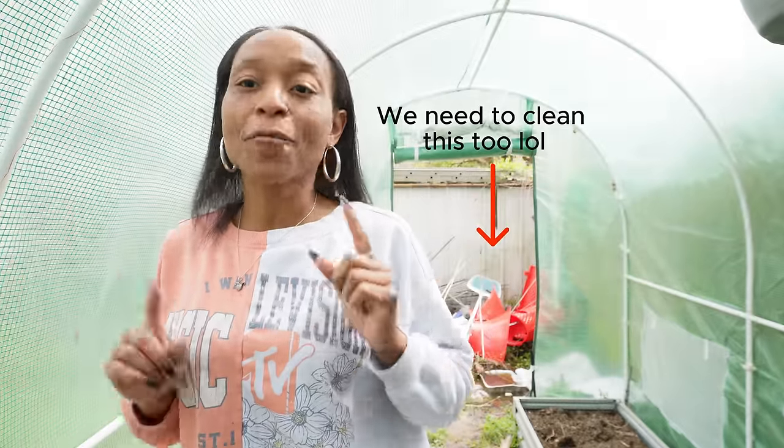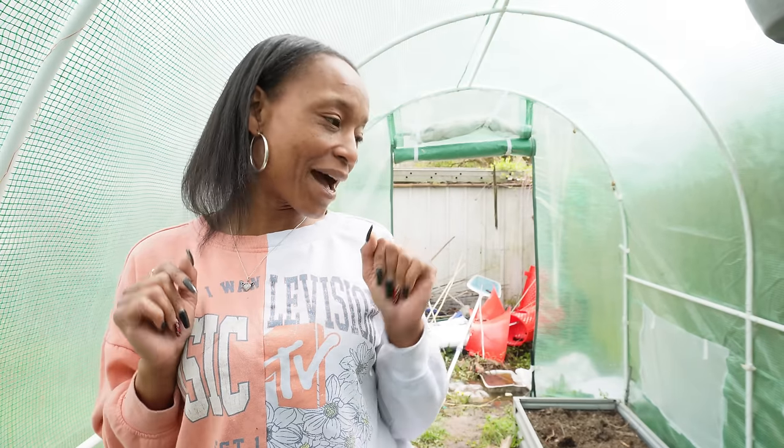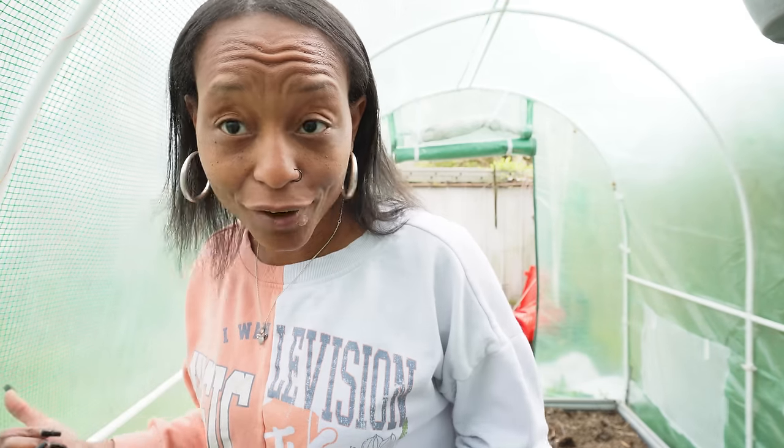Today, we have got to get the greenhouse under control. It's got a lot going on in it — we need to clean it up. We're also going to put up a raised garden bed that we got from Vivore, which I'm excited about because this year I'm switching this into a growing space as opposed to a seed starting space, because we have the other greenhouse.